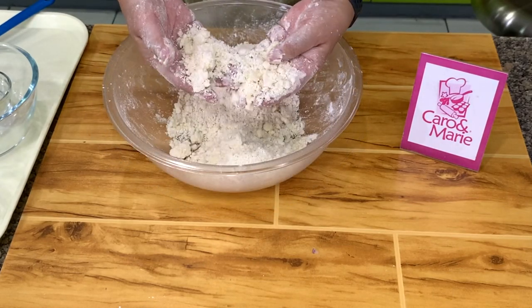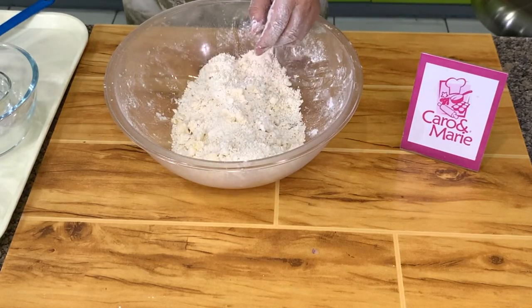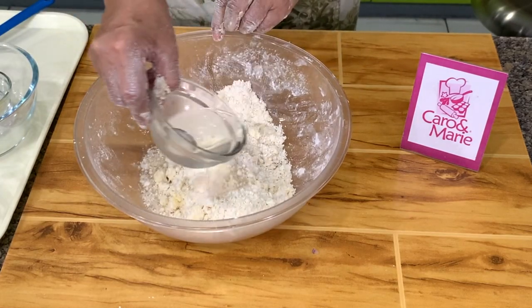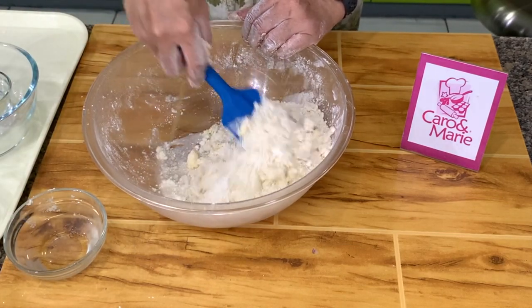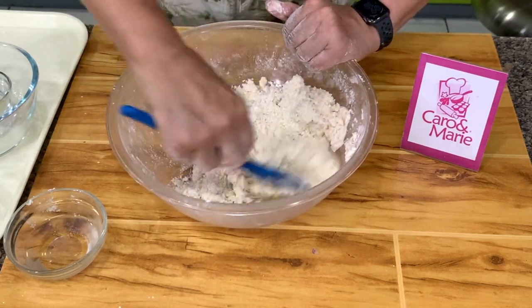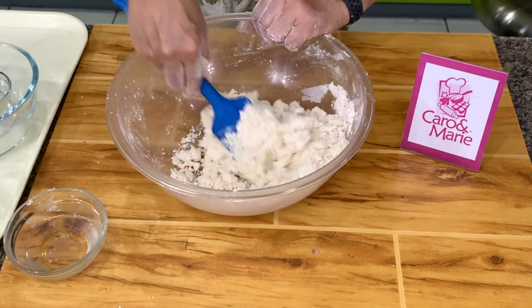If you have a few big pieces, that's fine. Next we add in the cold water. We need cold water because we're using butter. Water is always variable — sometimes you need more, sometimes less. It depends on the temperature of the butter and the flour, and the water content in the flour.